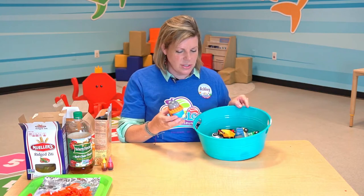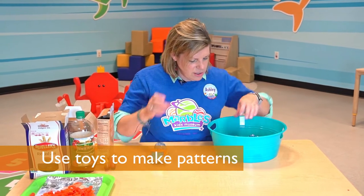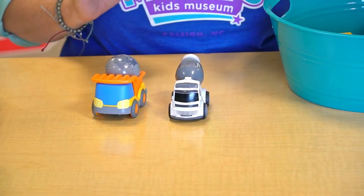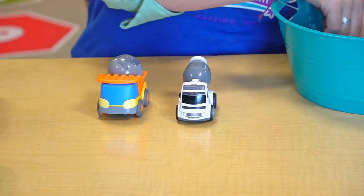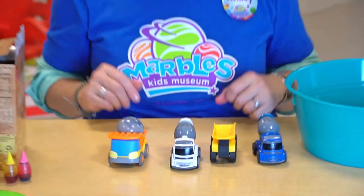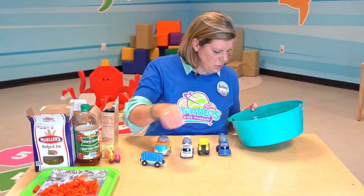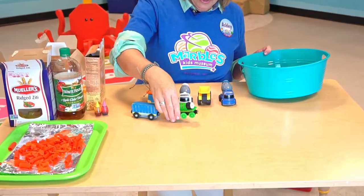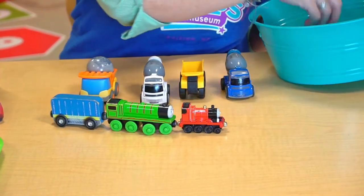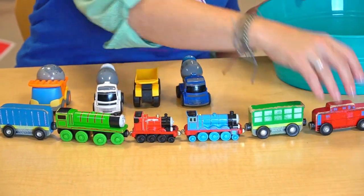I have some trucks and trains here. Let's see what kind of patterns I can find. So I have a dump truck and a cement truck, a dump truck and another cement truck — so that's a pattern right there. What about with the trains? Blue, green, red, blue, green, red.